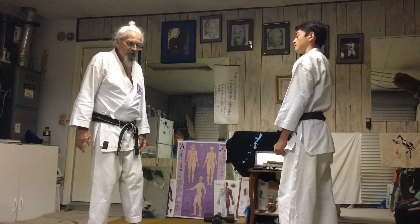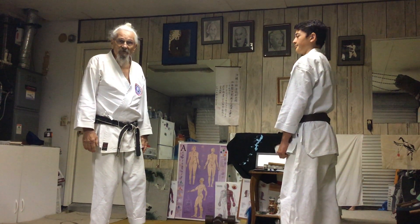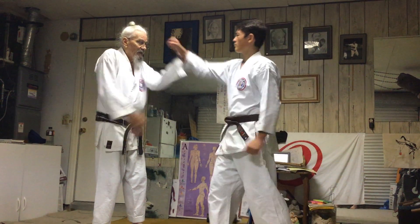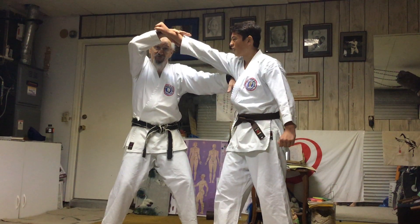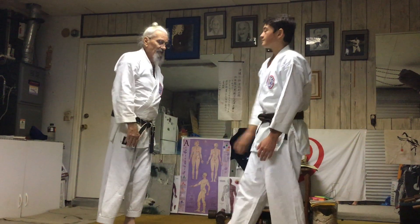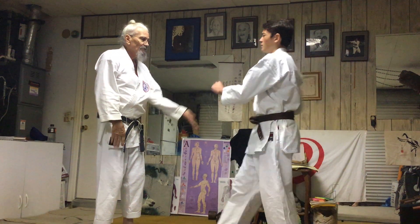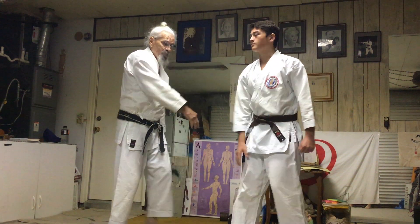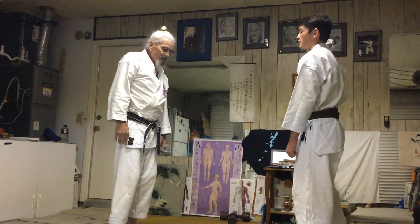So in this case here, Charlie stepping in right, punching my face with his right. Here, around, and straight in. Real slow: here, around, and in.